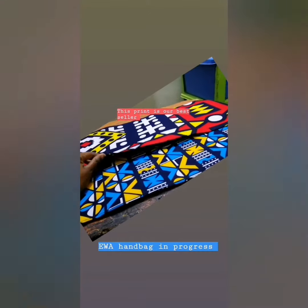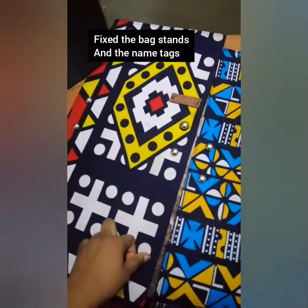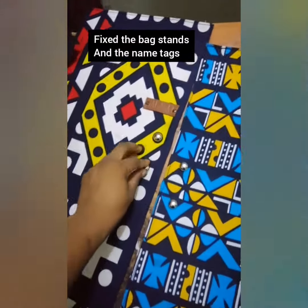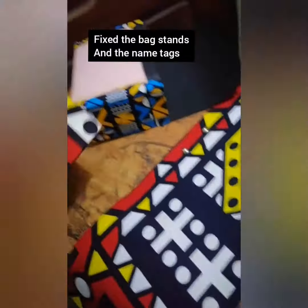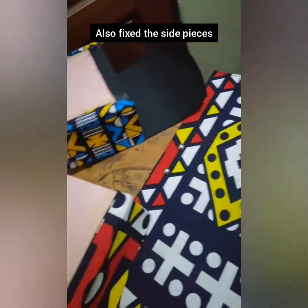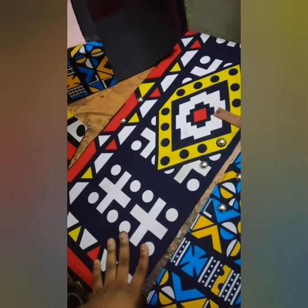The making of AFSA's signature Ewa handbag. Hey guys, so I've fixed the bagstands and the name on both of them, and I've also fixed the side pieces and the bottom. Right now I'm about to couple them, and at the back I want to fix the magnet.